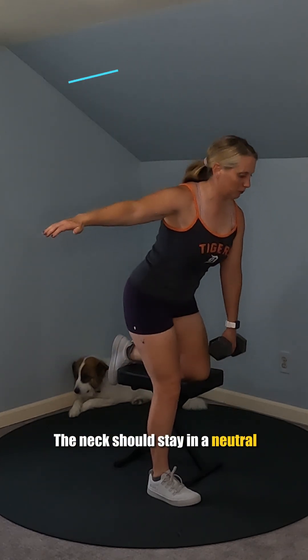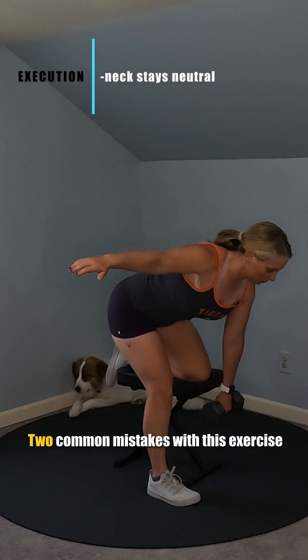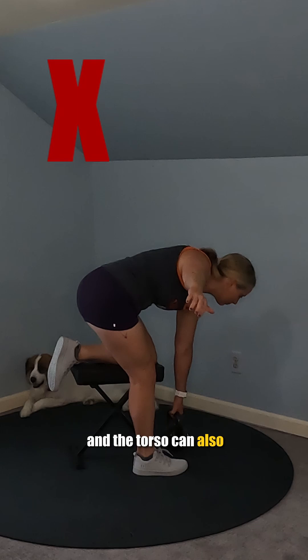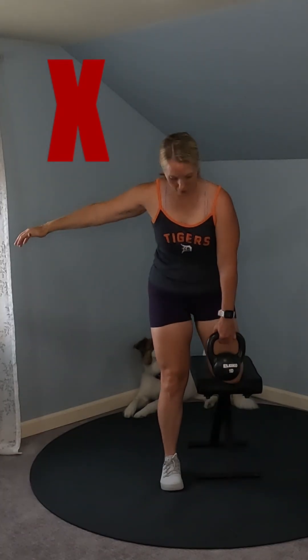The neck should stay in a neutral position throughout the movement, which will likely have you looking down in the bottom phase. Two common mistakes to avoid include rounding the back — make sure to keep it flat — and the torso can also easily twist as you move, so make sure that you keep your shoulders parallel to the ground.